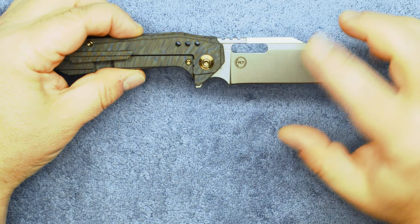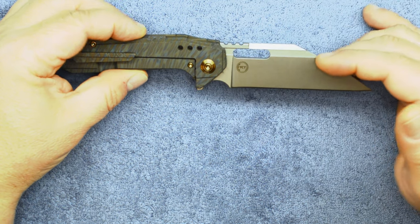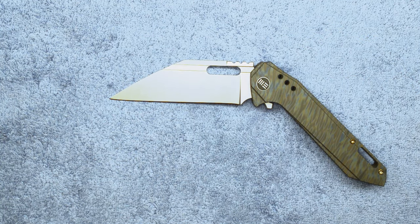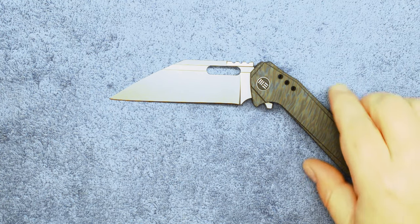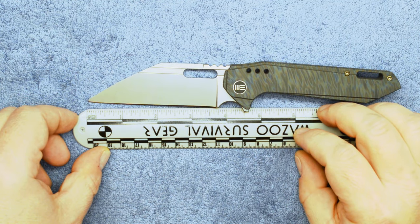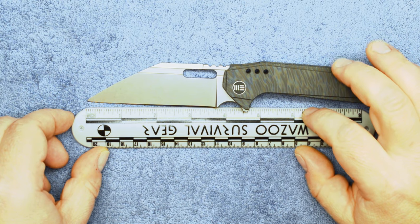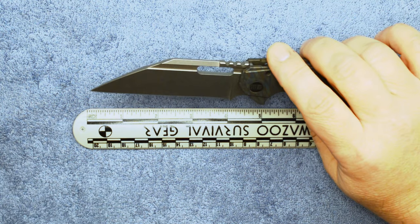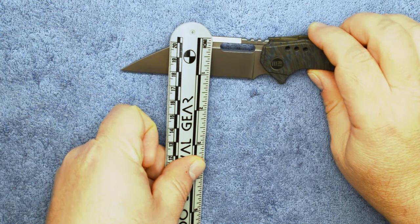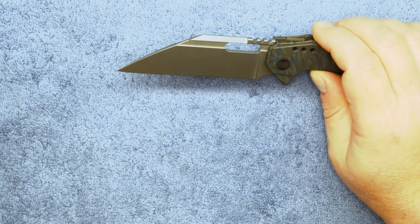In case you missed it, this is a Todd Knife and Tool design — they designed this, We Knives built it for them. That's a four-inch blade, folks. Four inches of cutting surface, right about three and three-quarters to four inches back to the edge. Man, that is a big blade and thick. How wide is this thing? Nearly an inch, inch and a quarter wide. Wow.